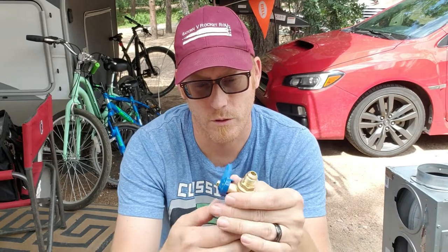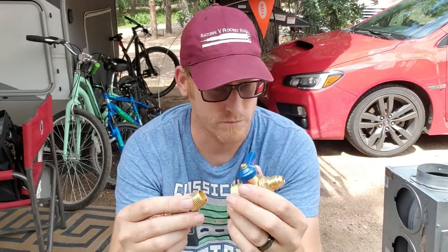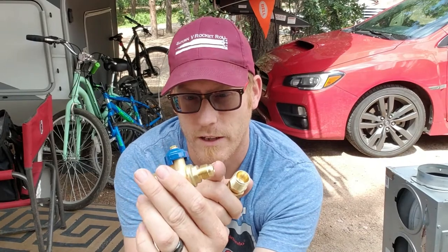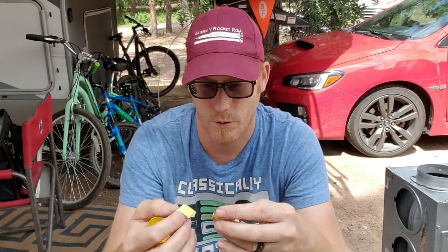My local hardware store did not have a direct fitting — a direct match for just hooking a valve onto the existing flare fitting. So what I did was I bought a 3/8-inch flare to 1/2-inch iron pipe, then a 1/2-inch iron pipe to 3/8-inch flare, and then a 3/8-inch flare swivel. On the flare fittings we're not going to use any pipe tape, but for the iron pipe one we're going to use the appropriate yellow thread-seal tape.